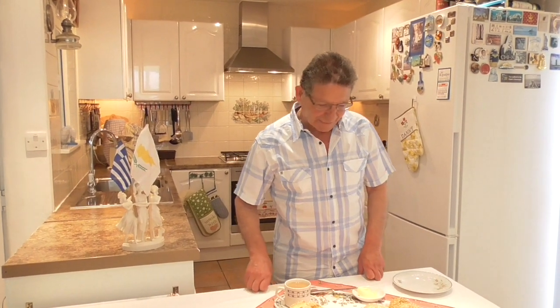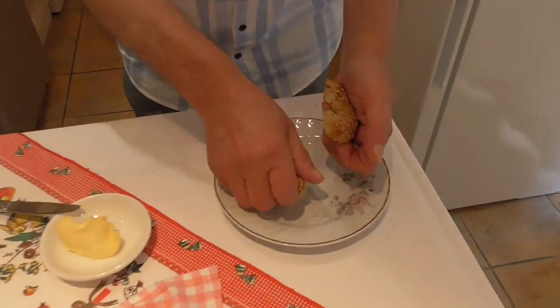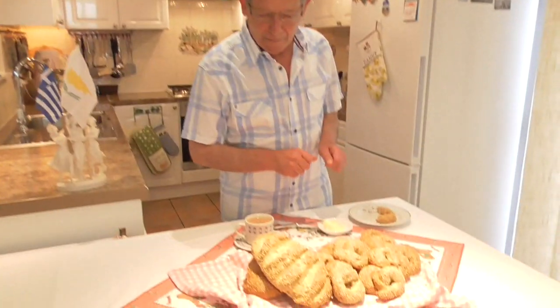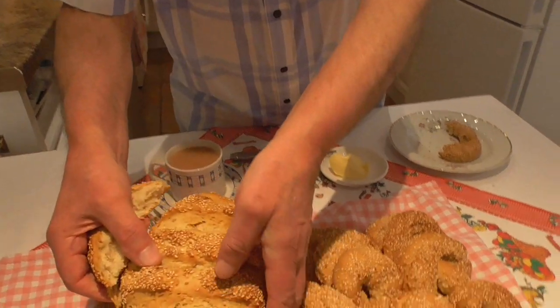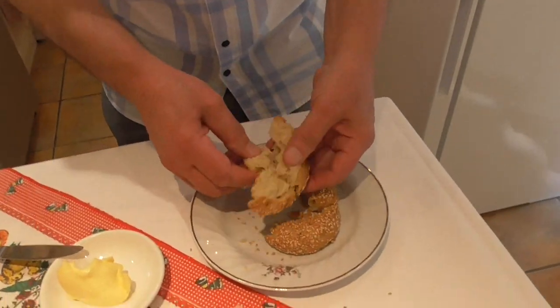And now is the time of truth — time for a taste. What can I say, ladies and gentlemen, they are absolutely delicious, crusty and very tasty. And now I'm going to try the bread. You don't have to cut it with a knife, you just rip it off.